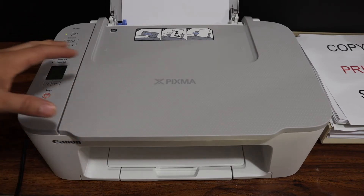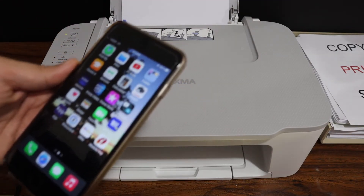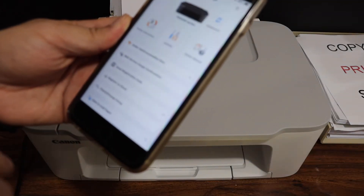The first step is to connect this printer with any device, for example an iPhone, Android phone, or a laptop. Then we have to open the Canon Print app and in the app click on the printer.